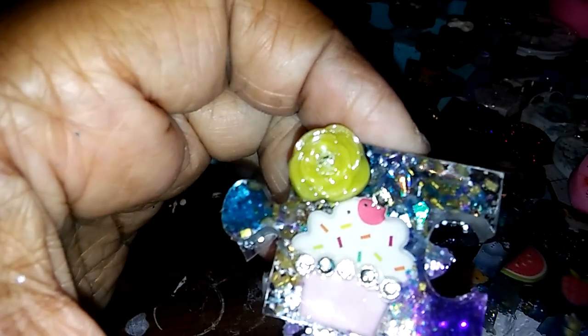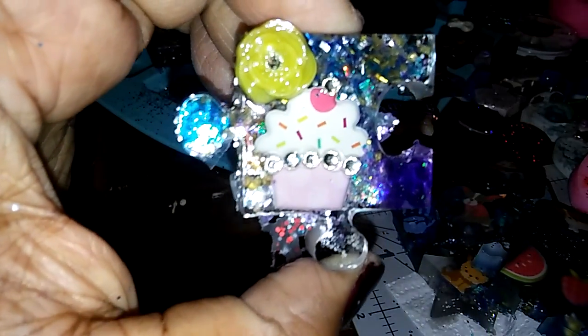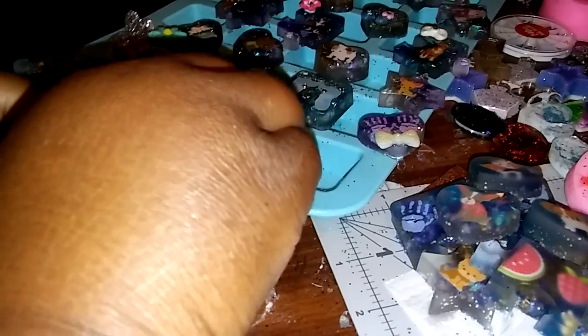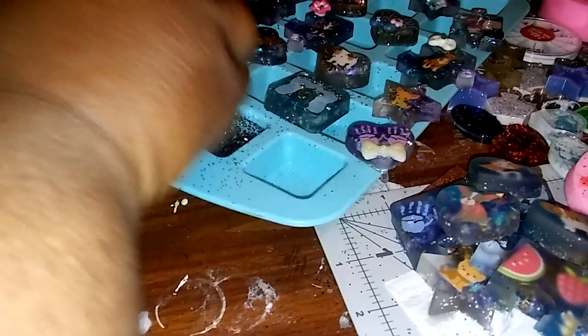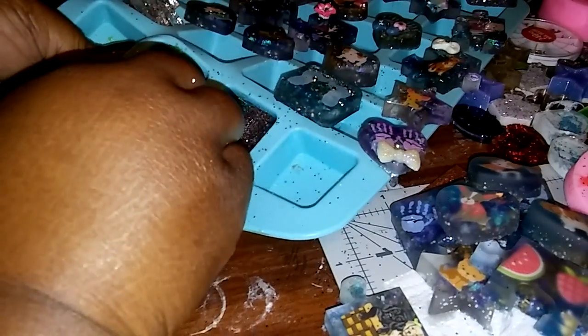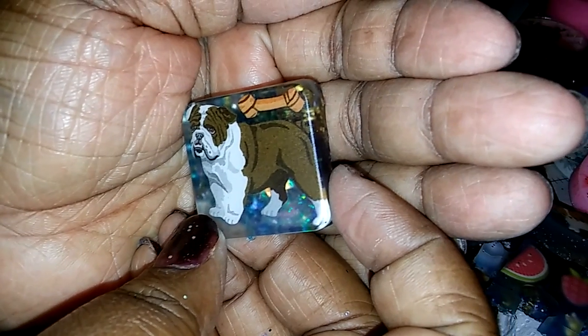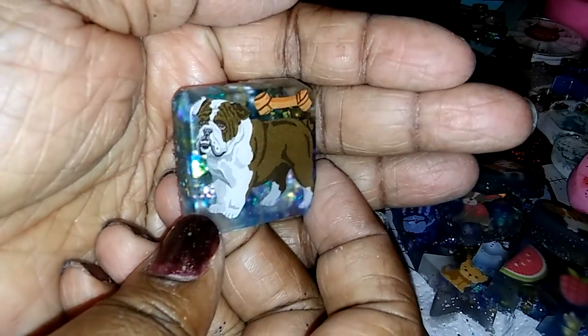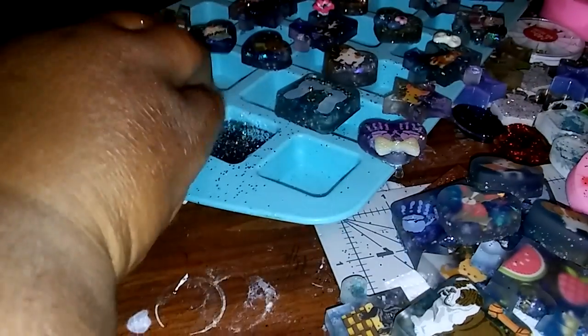I'm gonna show you how they came out when I clean them up and stuff like that. See, I haven't cleaned it up — I just didn't put the stones on there and they're out. But I did do some more over here that I want to show. Didn't that come out pretty? I love it! And one more, guys.